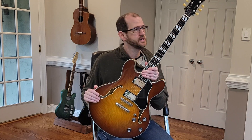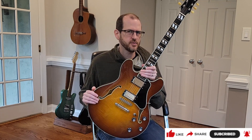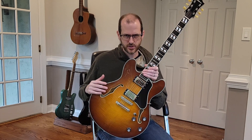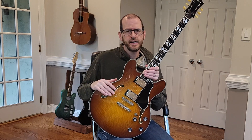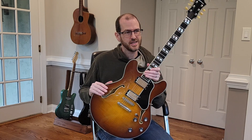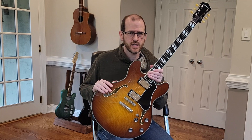Today I have an Eastman T-486. If you're not familiar with Eastman, they're from China and they use really high quality components in building their guitars. Most of the guitars are in the Gibson style — 335s, Les Pauls, those kinds of things. This guitar has been on loan to me from a friend of mine — thank you, Johnny. I figured I'd spend a few minutes talking about how I like it, what I don't like about it, and we'll do some sound samples as well.